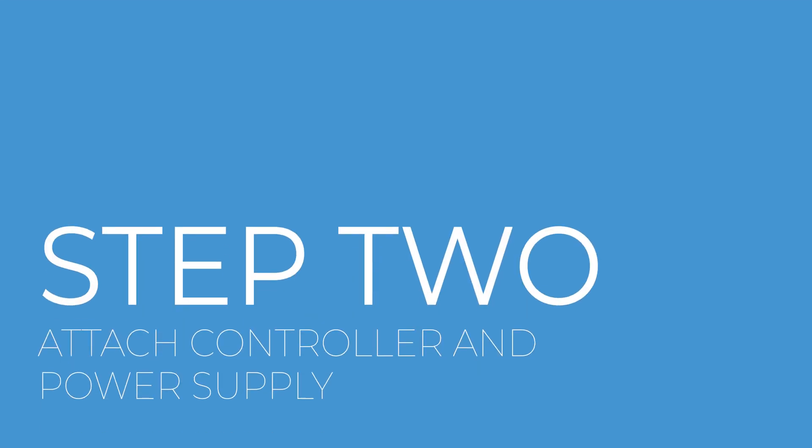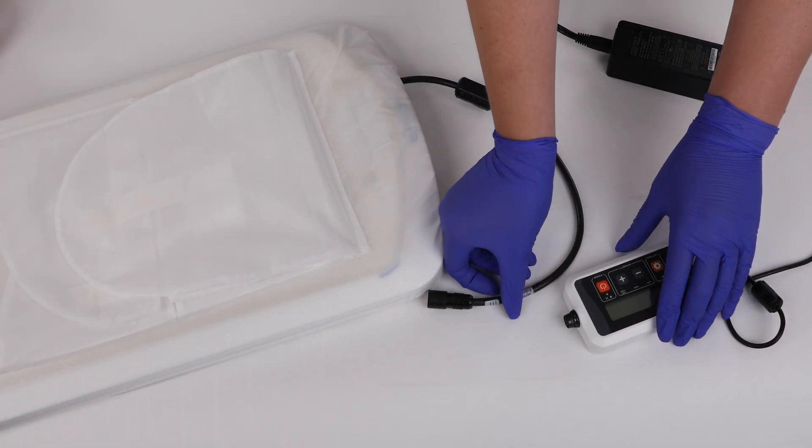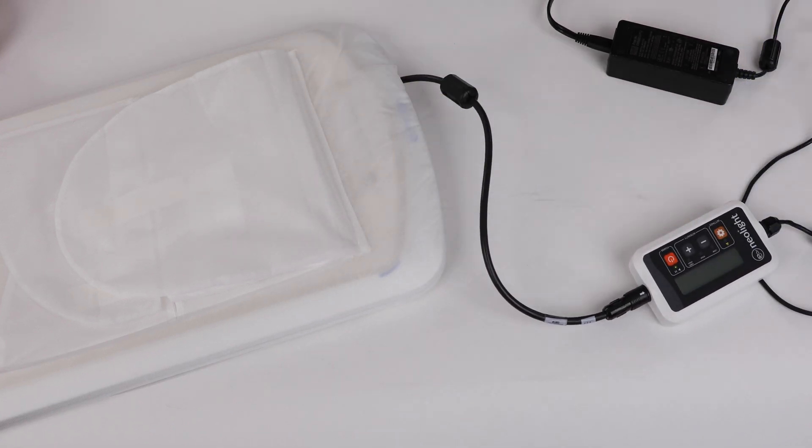Step 2: Attach the controller and power supply to the device and place the controller outside of your baby's crib or bassinet. Make sure the cord does not pose a hazard to the baby. Plug the power supply into the wall outlet.